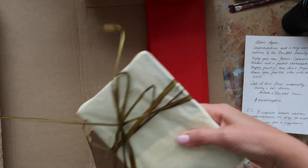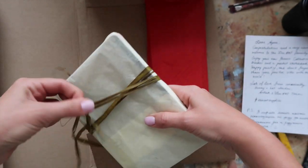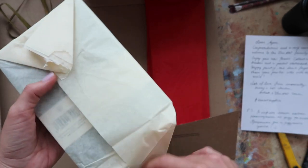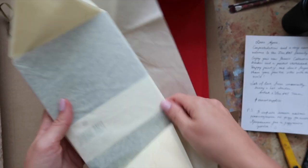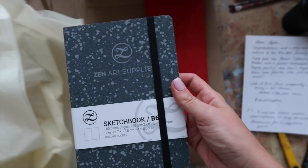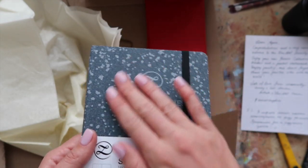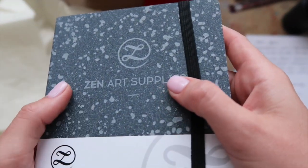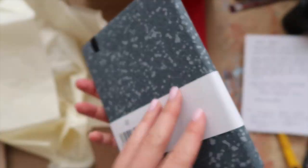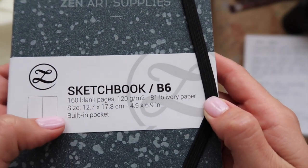Let's unpackage these bad boys. I just love the packaging, I cannot stress this enough — this is so powerful. Let's see — oh my god, look! This is totally beautiful. I love this; it has such a nice texture, really pleasant to the touch. I love the design.